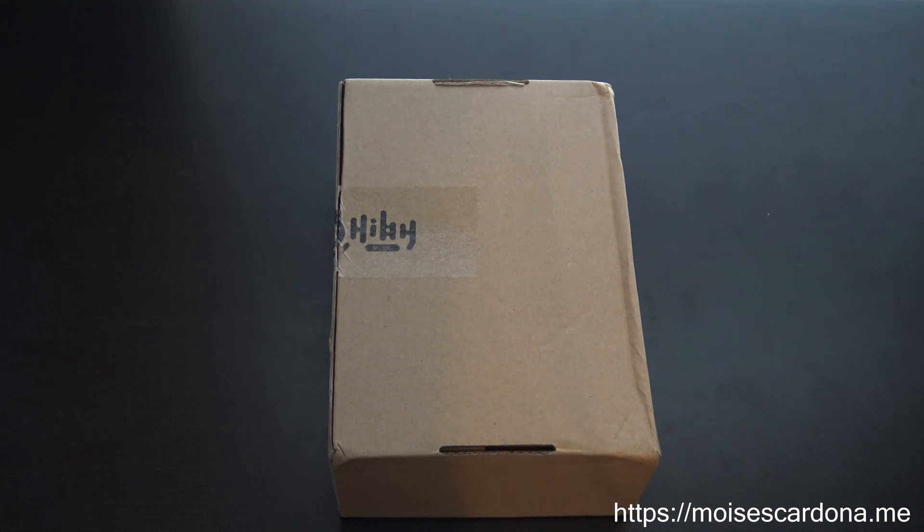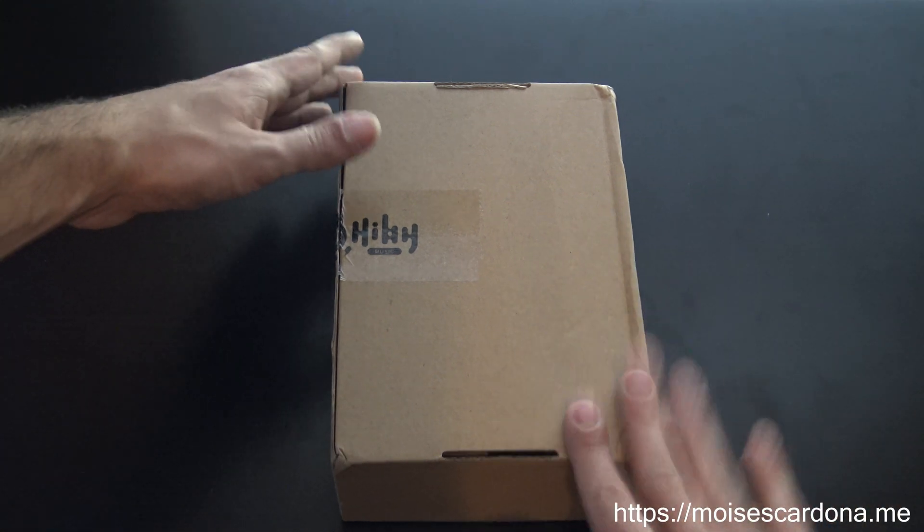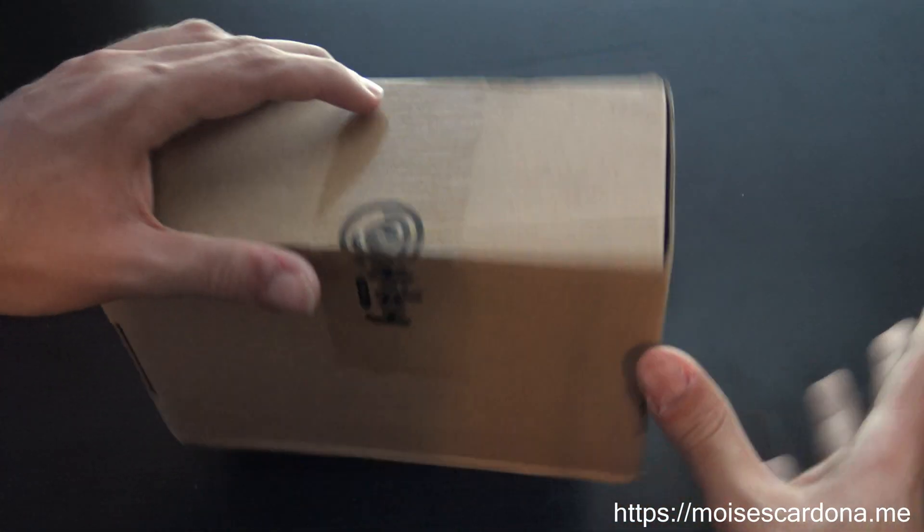Hi everyone, in this video today I'm going to show you the Hybee W5, which is inside this box, which I received today.